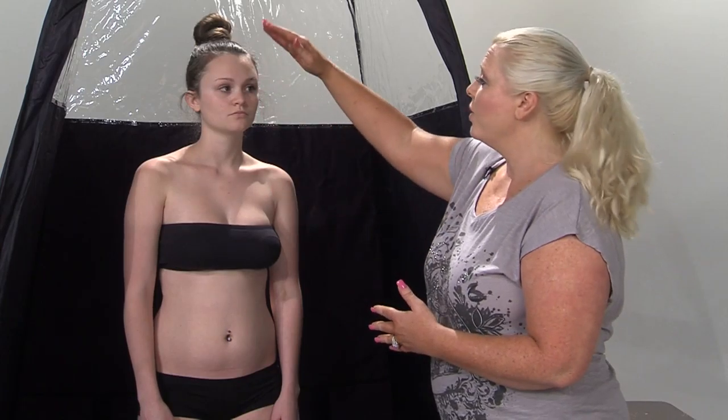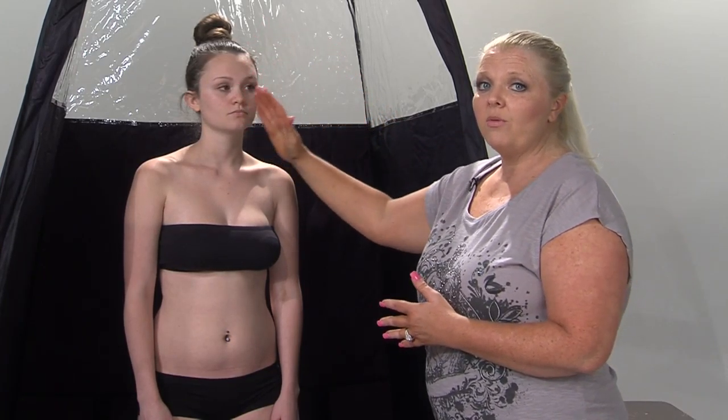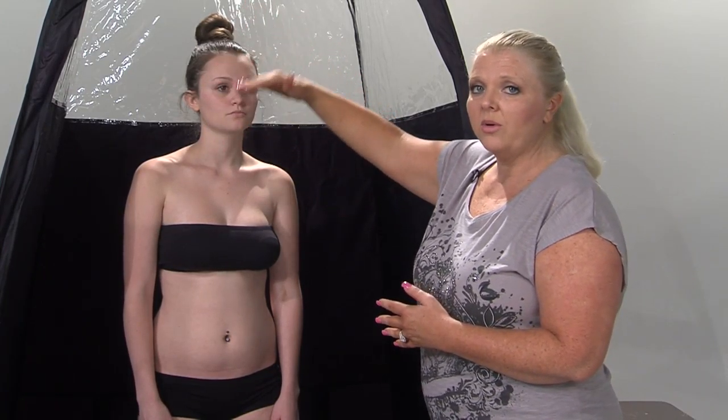Let's start off with the face. When you're spraying the face, you want to make sure that your client closes their eyes gently and holds their breath for three seconds. You're going to start and do a horizontal spray going back and forth, and then a vertical spray going up and down. When your client is holding their breath, make sure you tell them to breathe when you're done. Make sure you dry the face and the neck after the first spray before the second spray so that you don't get creases in your neck.